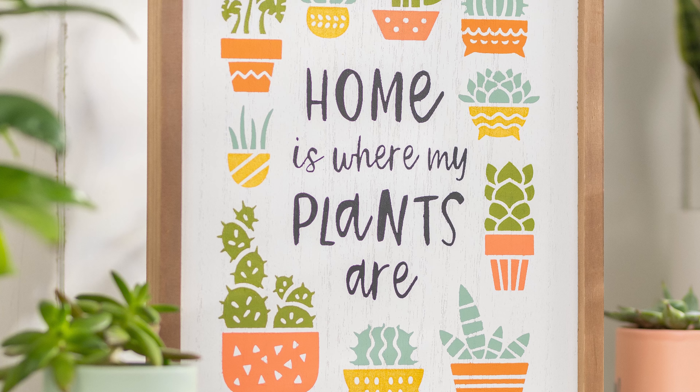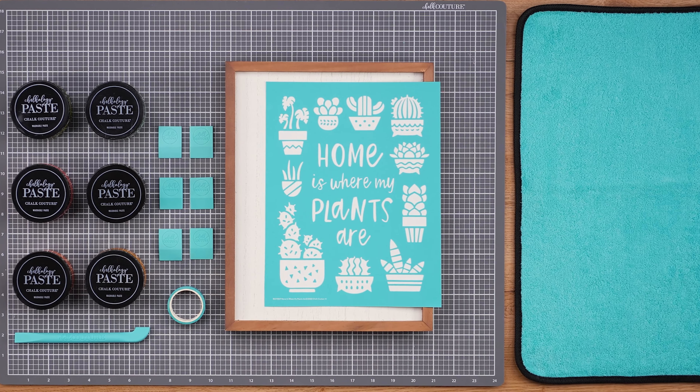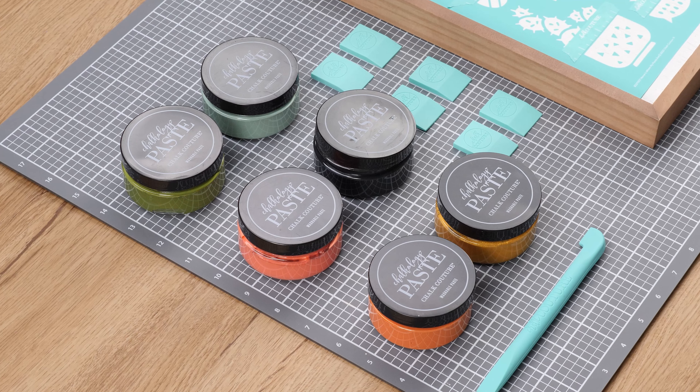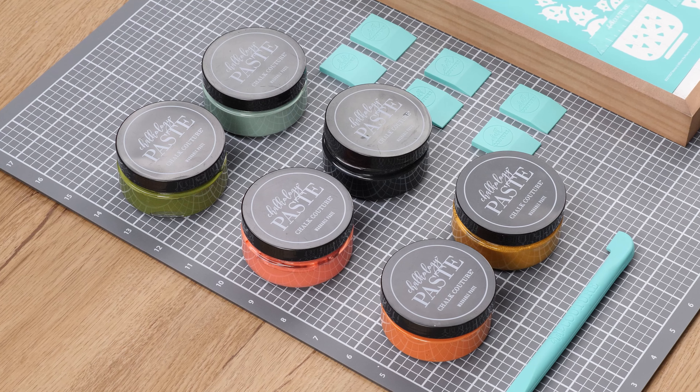I'm thrilled to walk you through Chalk Couture's Home is Where My Plants Are project. I'll be using the Home is Where My Plants Are chalk transfer design, and Chalkology paste in black velvet, eucalyptus, guava, papaya, pesto, and shimmer harvest, and the 9-inch by 12-inch double-sided box frame.